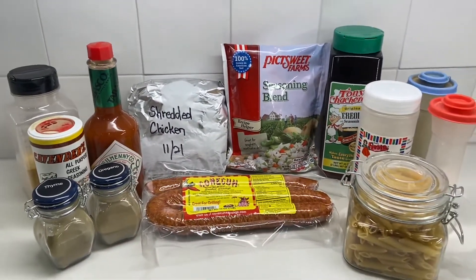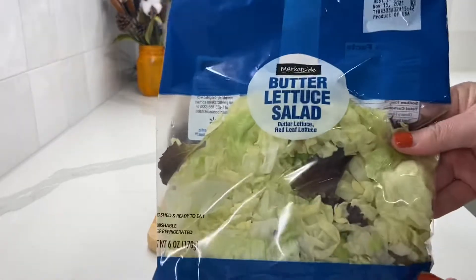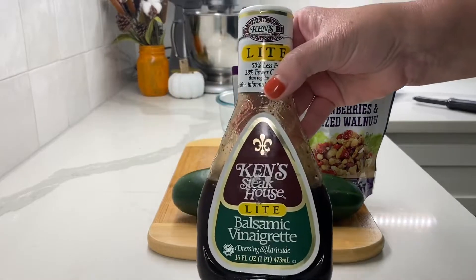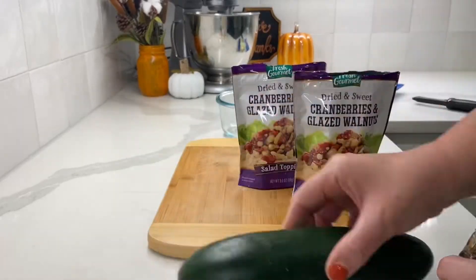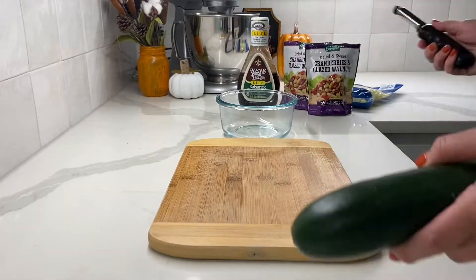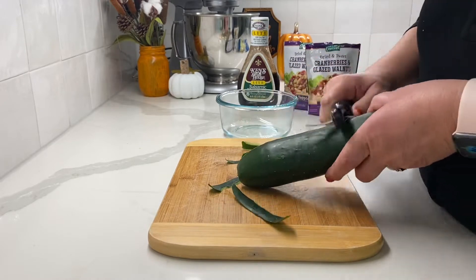These are the ingredients I use to make the salad: butter lettuce, which I prefer, Ken's balsamic vinaigrette, a cucumber, and these packs of cranberries and glazed walnuts. Now I'm just going to peel the cucumber.